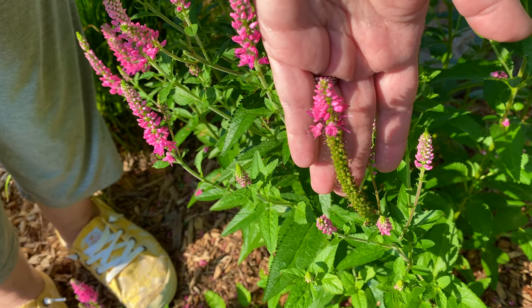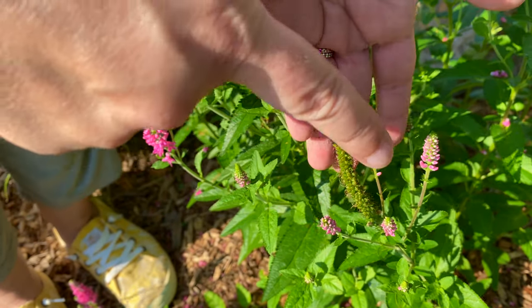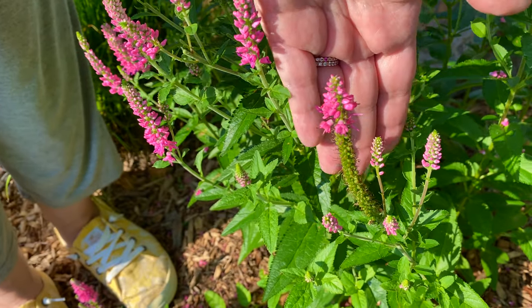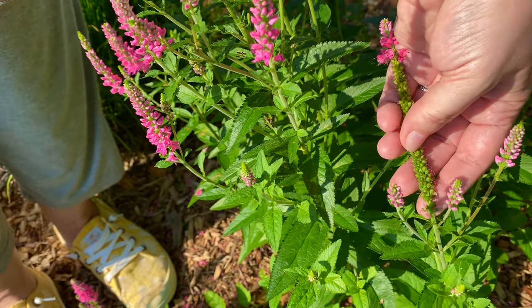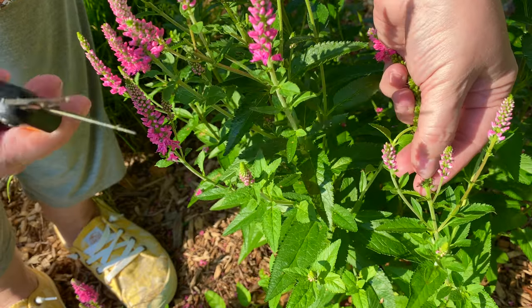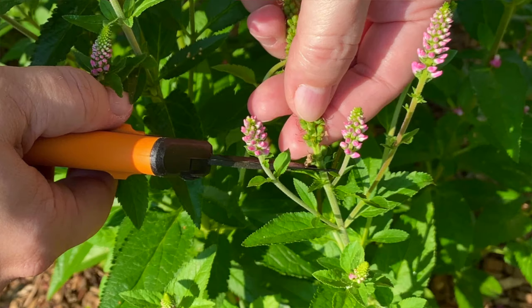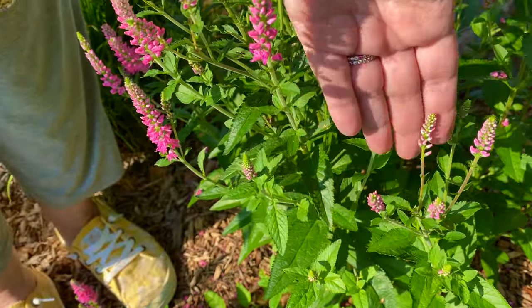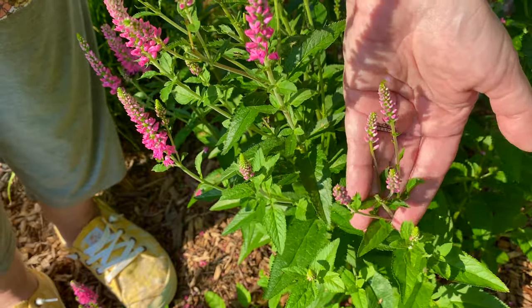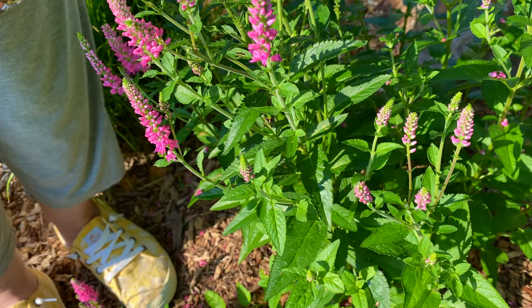So this is a stem that needs to be cut off. It's got a lot of green right here and you also see it has new blossoms ready to go. You can bend the stem a little bit so you can get a good look at it, and where I'm going to go with my snips is right in here. I'll pause for a second so you can get a good look at that and then cut it off. And what I'm left with are new growth — one, two, three, four, five — that'll be ready to come out. Easy.